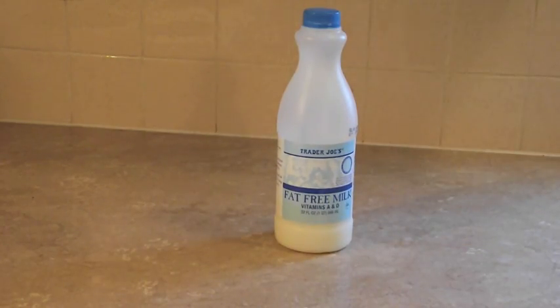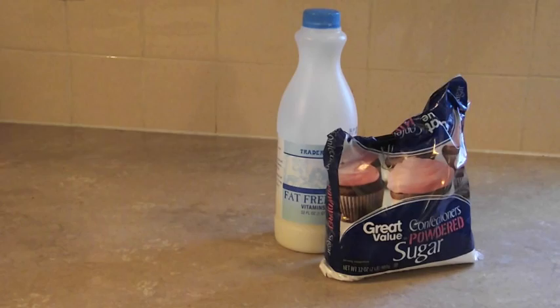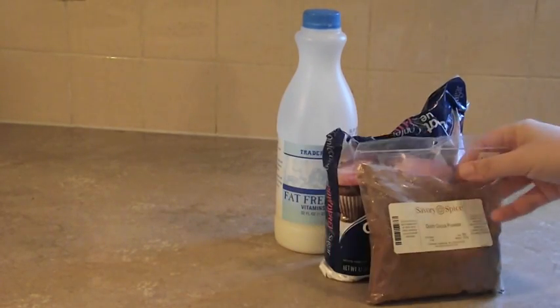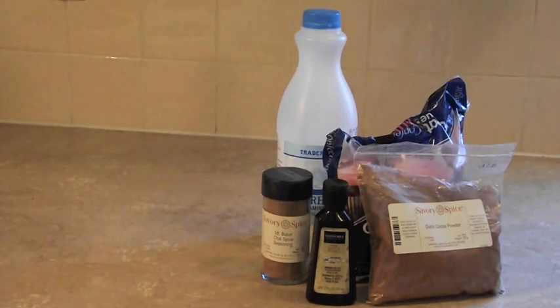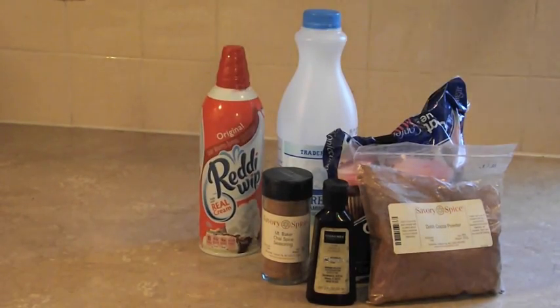You're going to need some milk, powdered sugar, cocoa powder — I'm using Dutch cocoa — vanilla, a baking spice. I'm using Mt. Baker's Chai Spice, and then of course whipped cream.